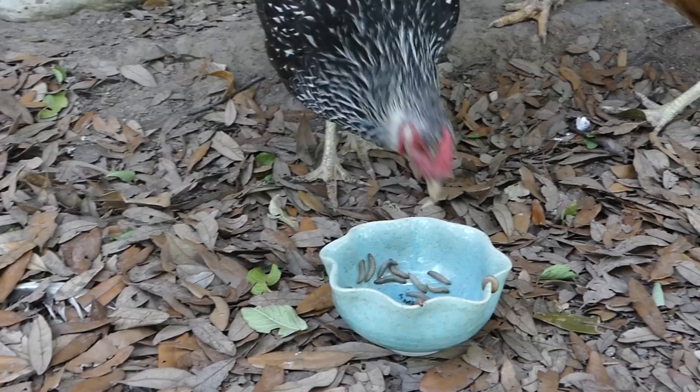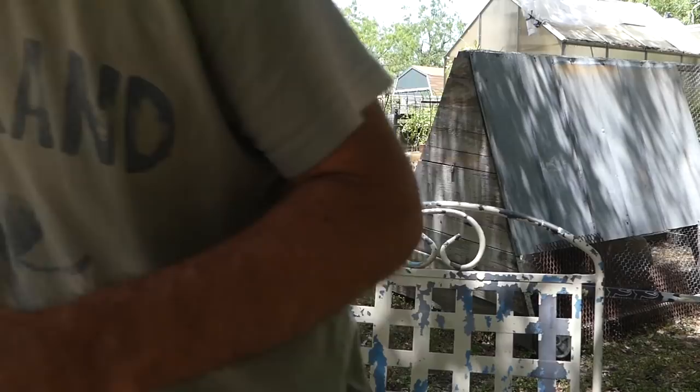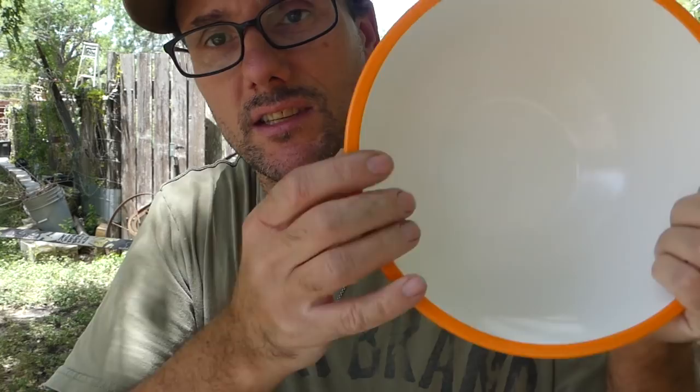Alright, we're back with another bowl. This one is a little bigger and hopefully a little more slick — slippery — so that they can't climb the edges as well. We'll see if that works.